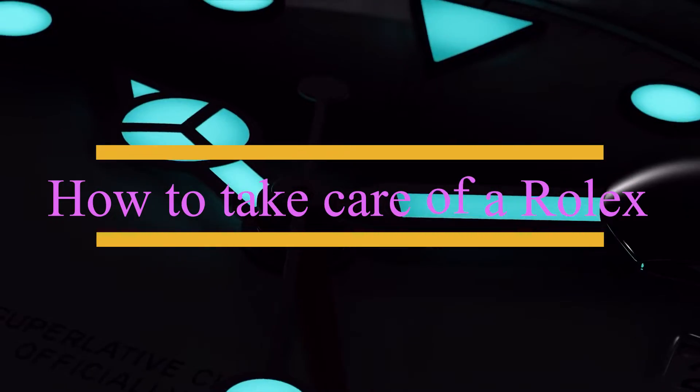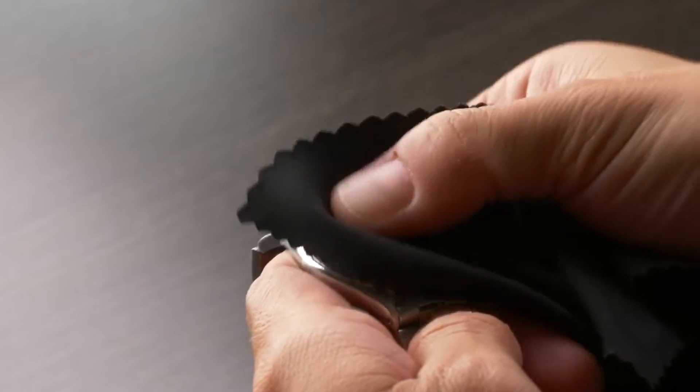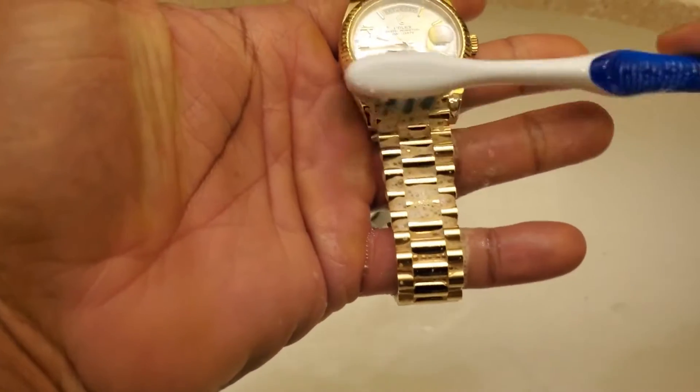How to take care of a Rolex. Do you believe that Rolex watches need special care? Well, in today's video, we'll show you how to take proper care of a Rolex.